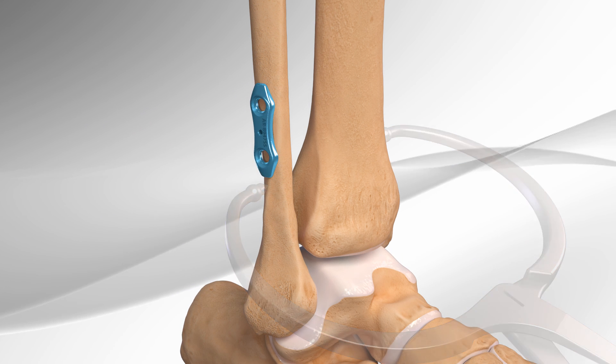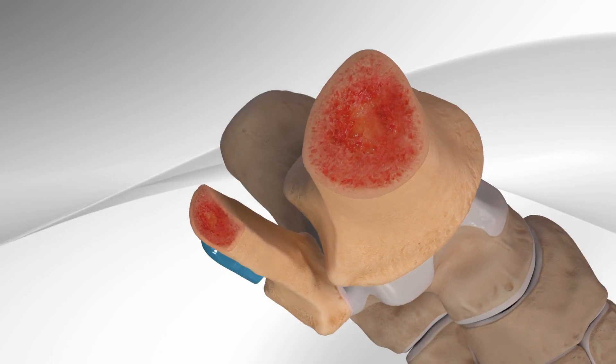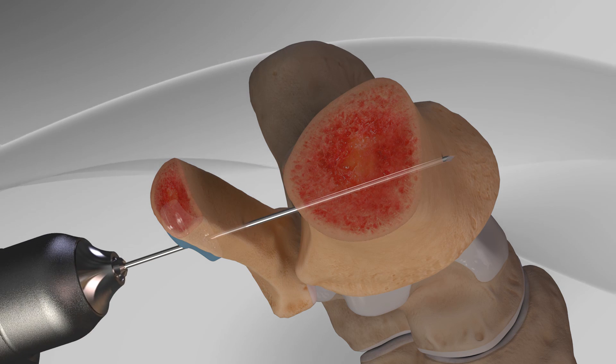Then, a small plate is inserted onto the fibula. Now, the surgeon drills through the holes in the plate and continues drilling through the fibula and tibia.